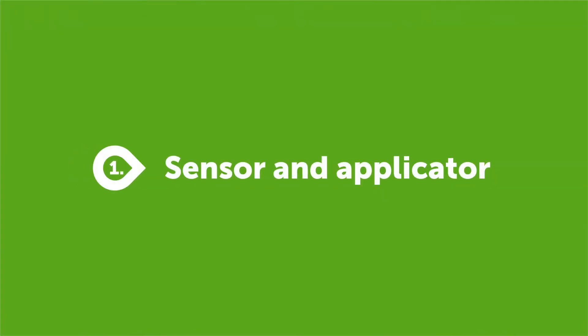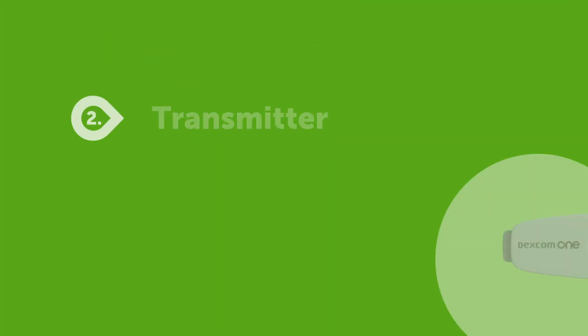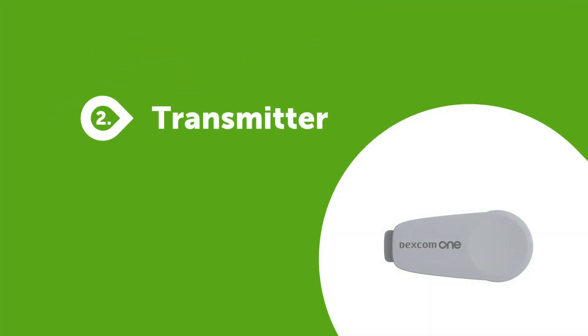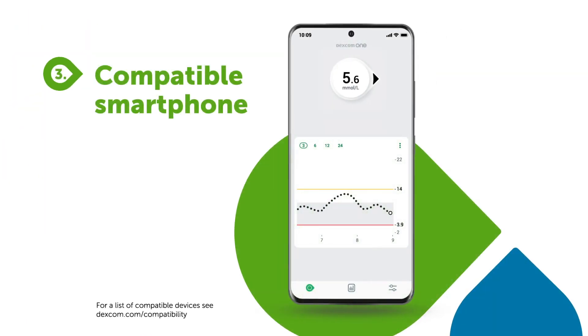First, let's look at the three components that make up the Dexcom One: the applicator with built-in sensor, the transmitter, and your compatible smartphone for displaying the data.